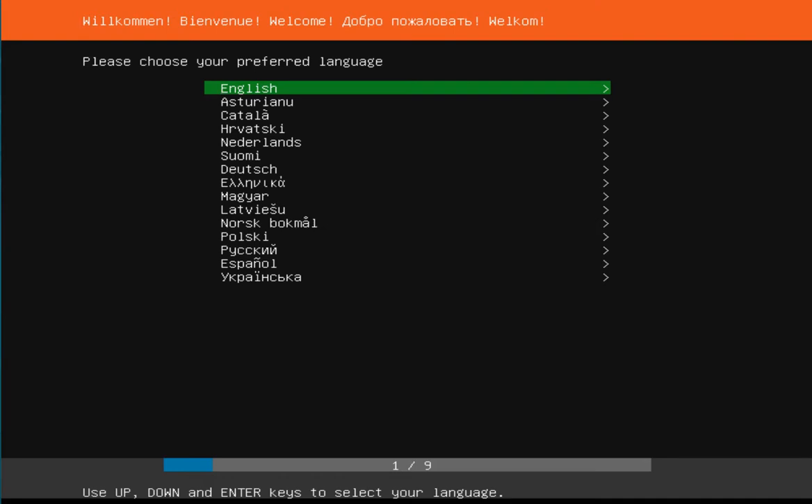Welcome back to my channel. Today I'm going to show you how to install Ubuntu Server 18.04. This is the first screen.